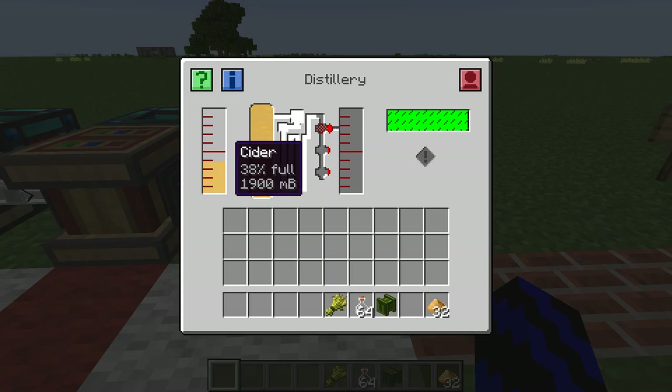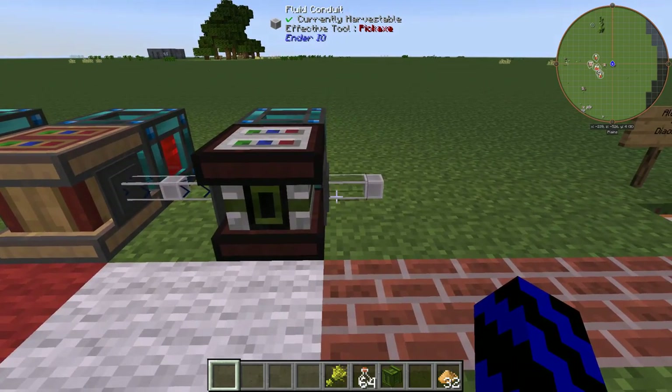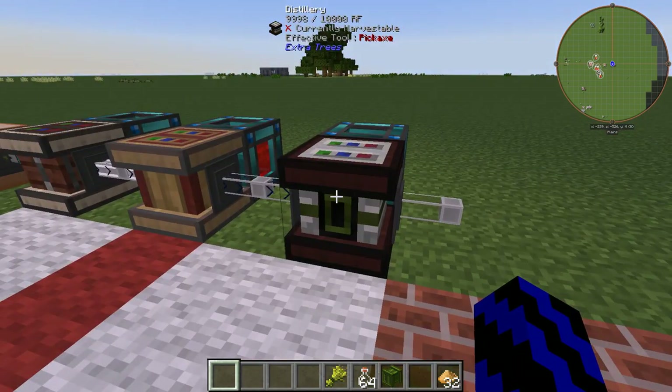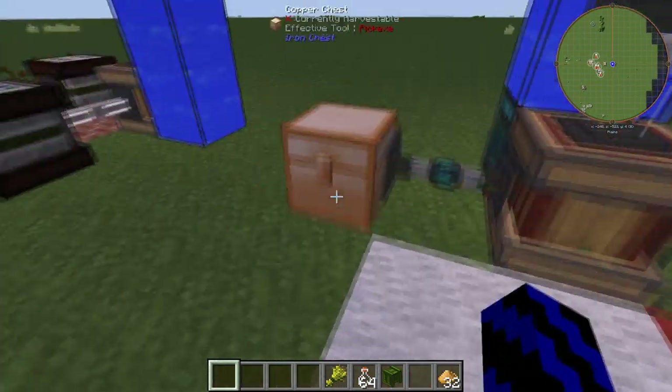More cider coming in — that's just what we need. So basically this machine is going to give you, when it's ready, a really cool cider which I reckon quite a lot of people would like. And here we go — yes, we have apple brandy!